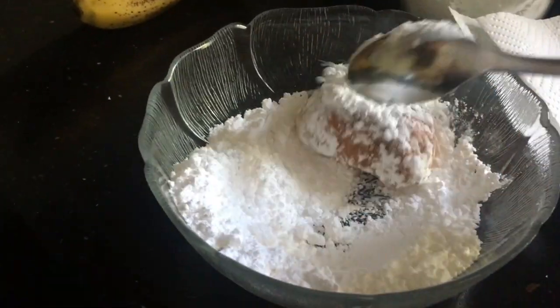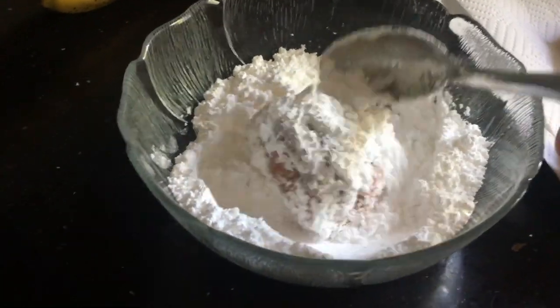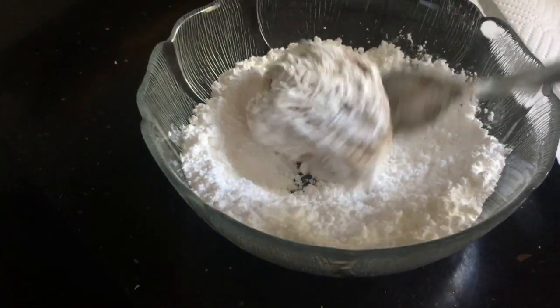I should have waited a second, but that's hot. I'm just going to roll this around in the powdered sugar — too hot for my fingers, so I'm using a spoon to roll it around and cover it up nicely. This has to be done when they're hot or else that sugar is not going to stick nicely.